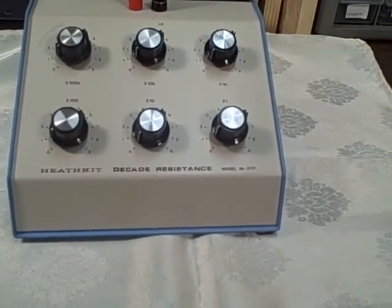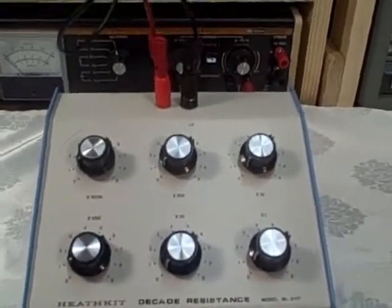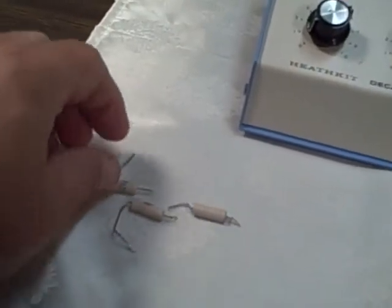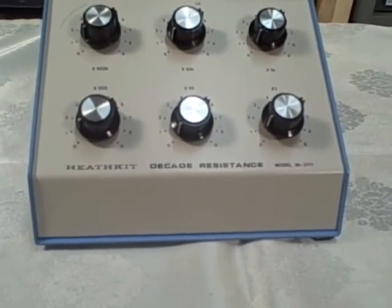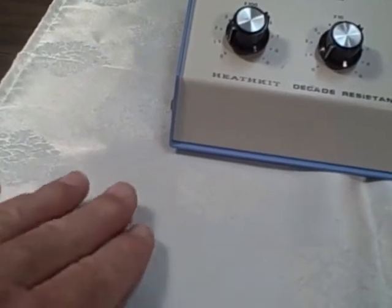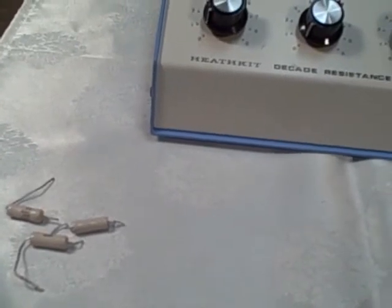We're looking at the fourth of my Heathkit model IN3117 decade resistor boxes. This one has been cleaned up. The switches were cleaned and lubricated. We found that three resistances were out of tolerance as we went through the different steps and tested each step. So we've replaced those with a larger wattage size — a three-watt unit instead of the one-watt originals — and they're hand-selected so that we are now within spec.